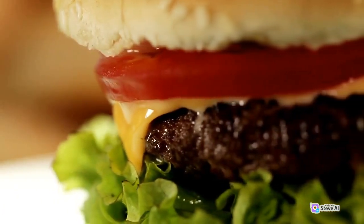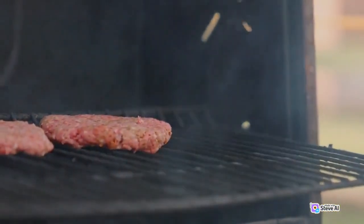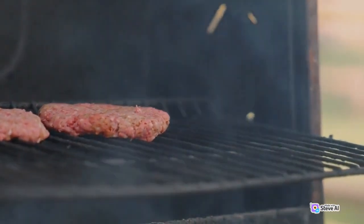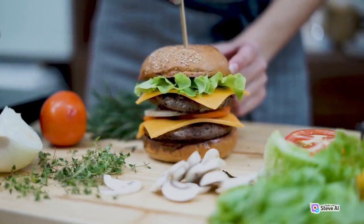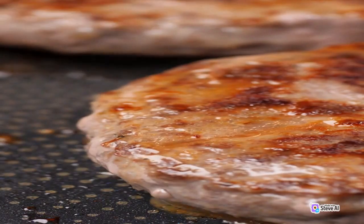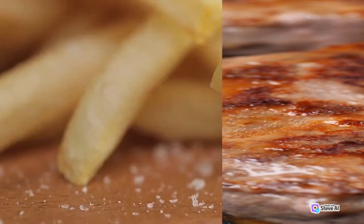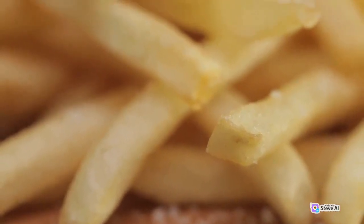Instructions. 1. Preheat your grill or stovetop skillet to medium-high heat. 2. While the grill or skillet is heating, divide the ground beef into four equal portions and shape them into patties. Season both sides of each patty with salt and pepper.